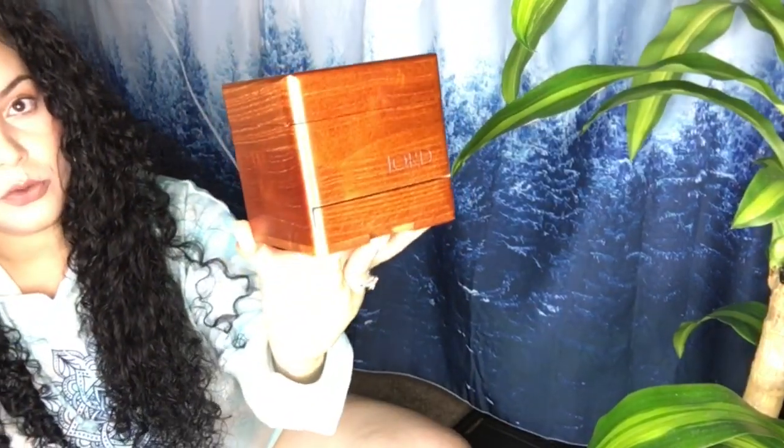First things first is the classic JORD watch. JORD is offering you $100 off for your Father's Day gift to get your dad or any special father in your life his very own JORD wooden watch. I brag about these watches a lot because they're one-of-a-kind — they're made out of wood. The color of the watch is the color of the tree it's made from. It smells so good, and the box alone is a gift — it's magnetic.